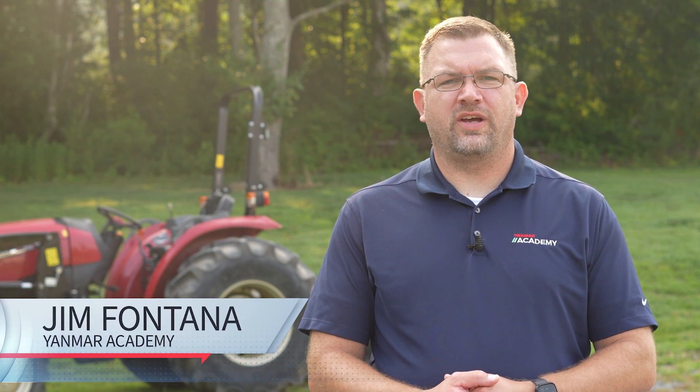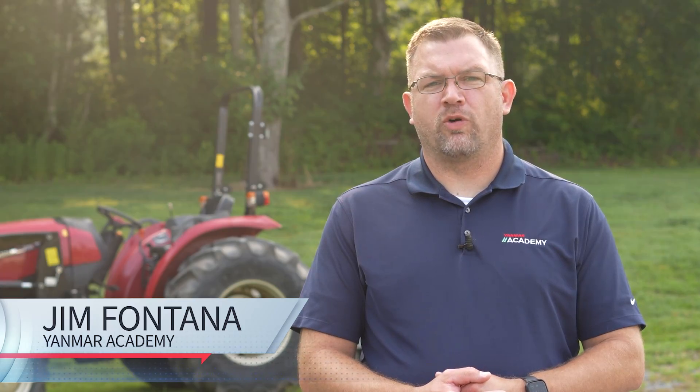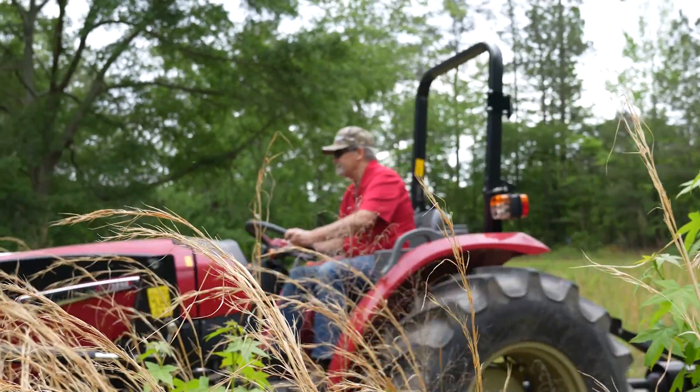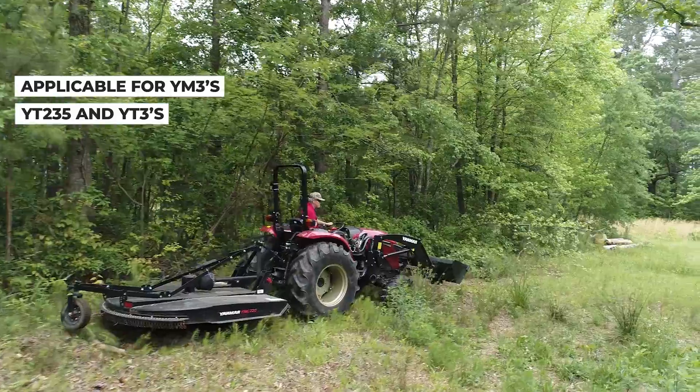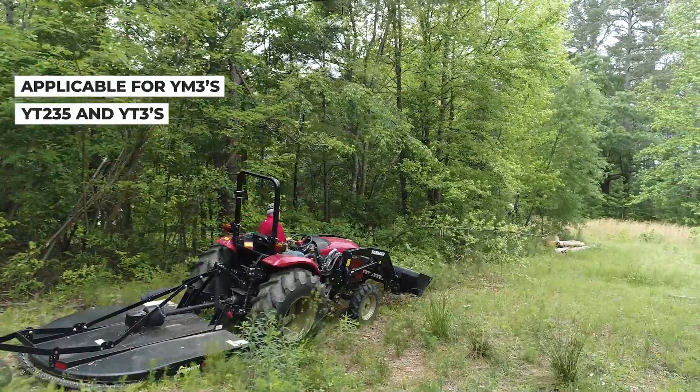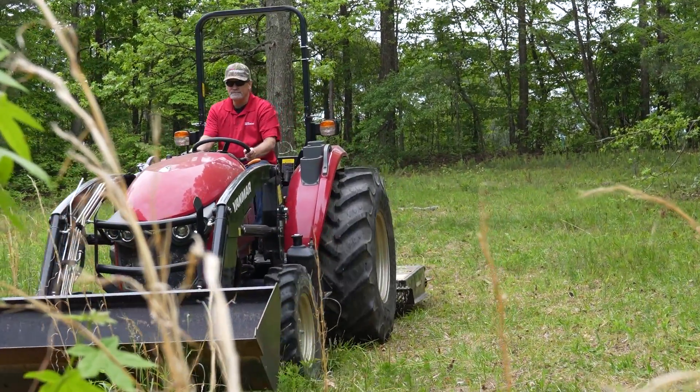Hello and welcome back. I'm Jim Fontana with the Yanmar Academy. In this video I will discuss the steps to perform a stationary regeneration on a Yanmar tractor. Stationary regeneration is the fourth level of regeneration on a Yanmar tractor and is moderately severe. Performing this simple procedure will return your tractor to peak performance.